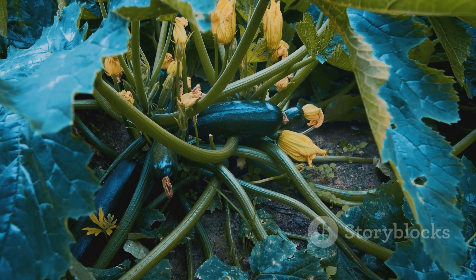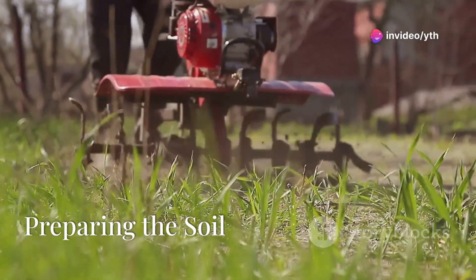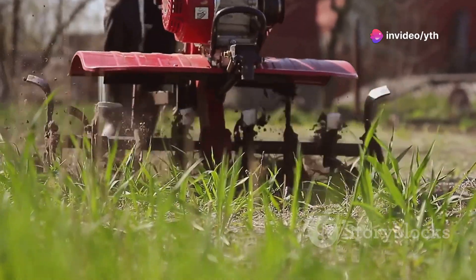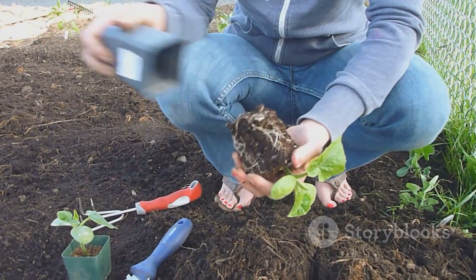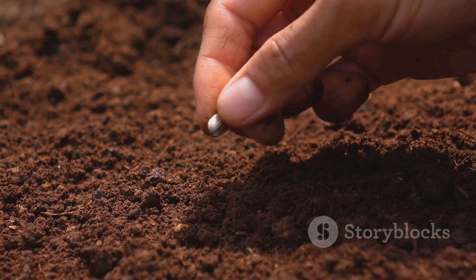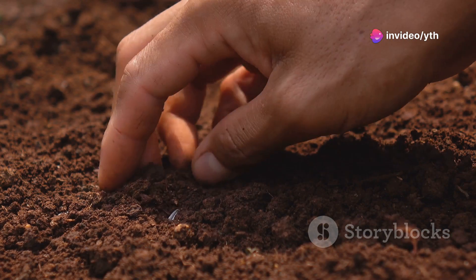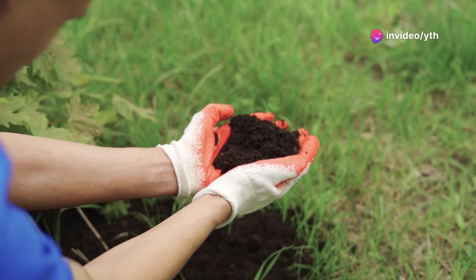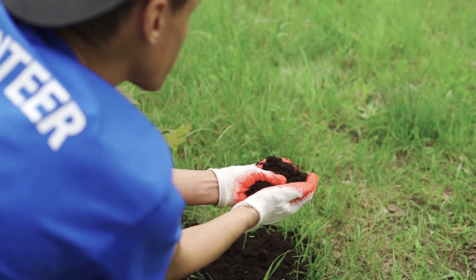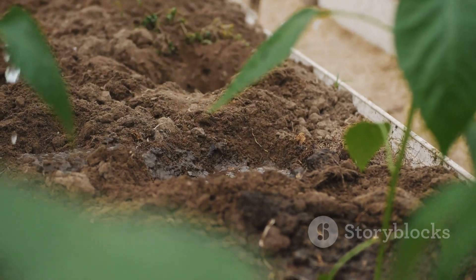Cucumbers thrive in well-drained, fertile soil. I start by tilling the garden bed and incorporating plenty of organic matter like compost or aged manure. This not only enriches the soil but also improves its structure, helping roots to grow deeper and stronger. Additionally, I test the soil pH to ensure it's between 6.0 and 6.8, which is ideal for cucumbers. If needed, I adjust the pH with lime or sulfur.